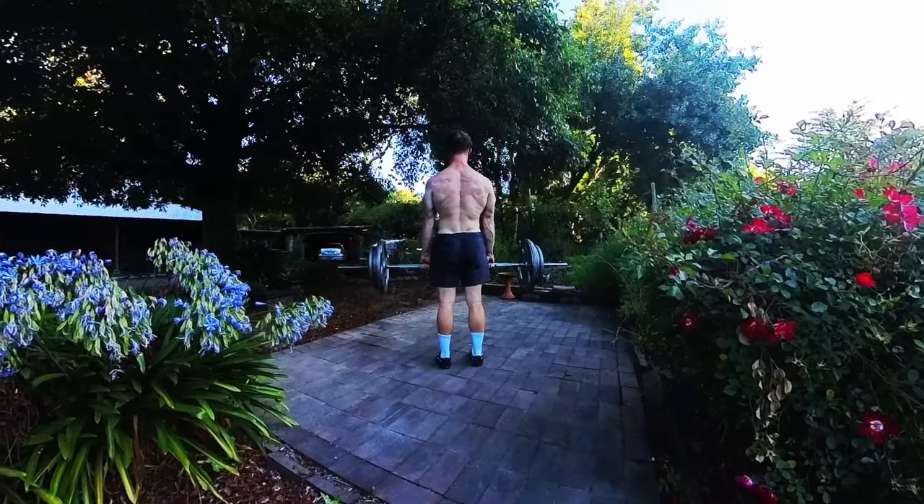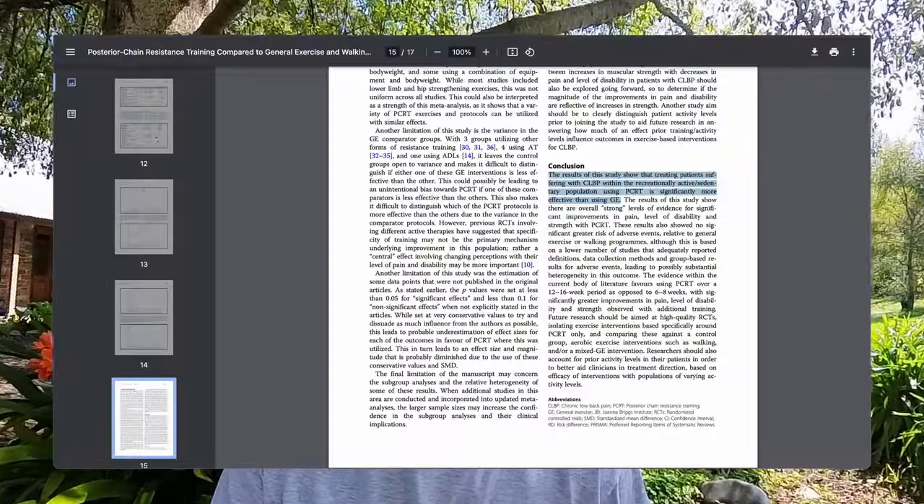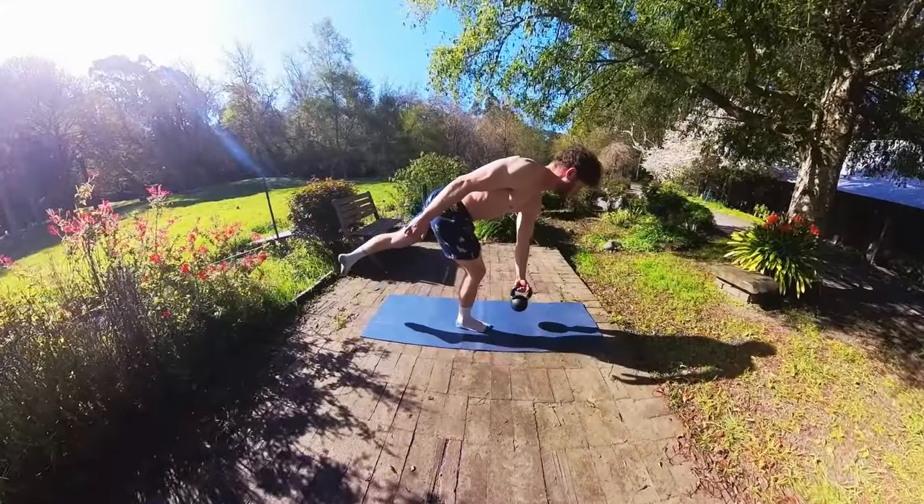How do we go about training this important group of muscles? Stick around and find out. Posterior chain exercises have been shown to be more effective for alleviating back pain than general movement programs and walking interventions. So if you're someone that suffers from back pain, then implementing some form of posterior chain exercises could be of benefit.